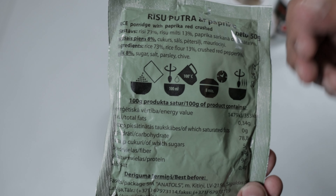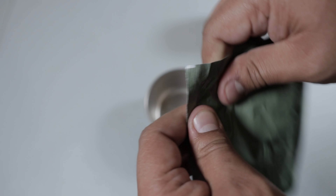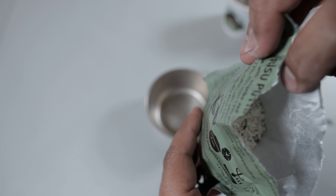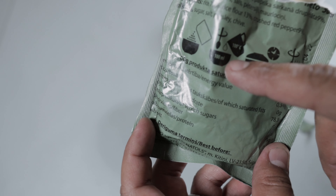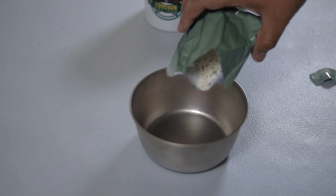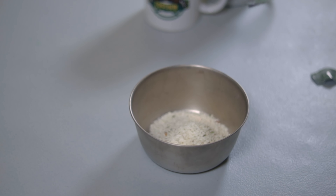There you have the entire contents of the Latvian eight-hour field ration. Very impressive — we have a main entree, some porridge, bread and jam, a bunch of coffee, and some little snacks. It's a very well put-together ration. There's plenty here for an eight-hour period, no doubt about that. Let's get right to it.